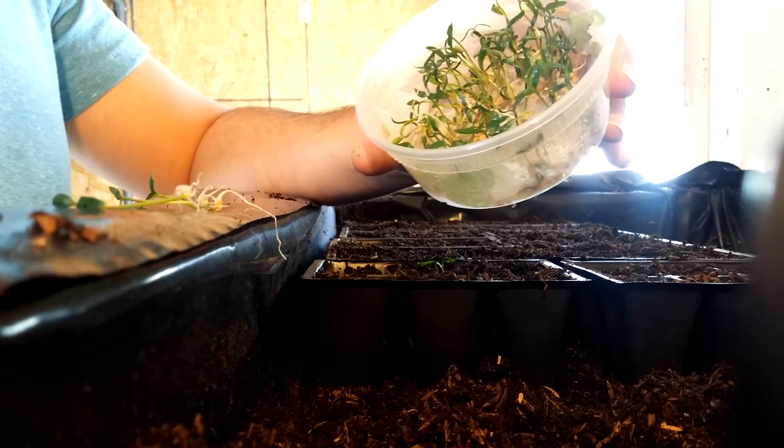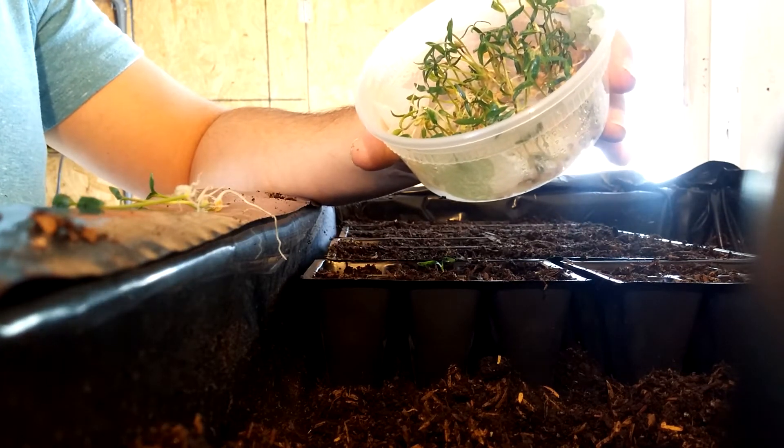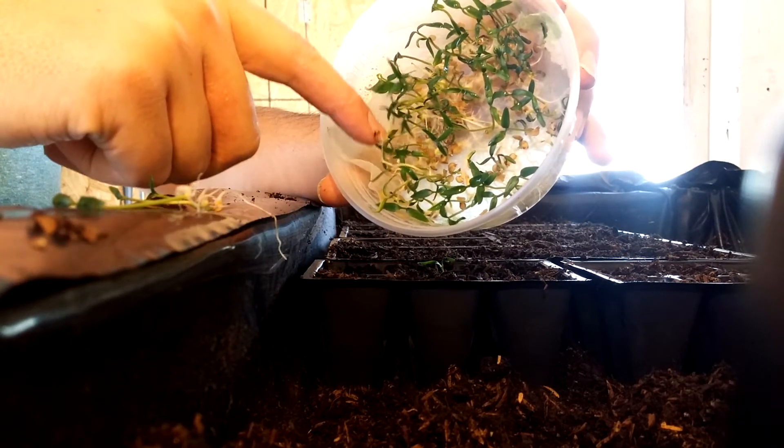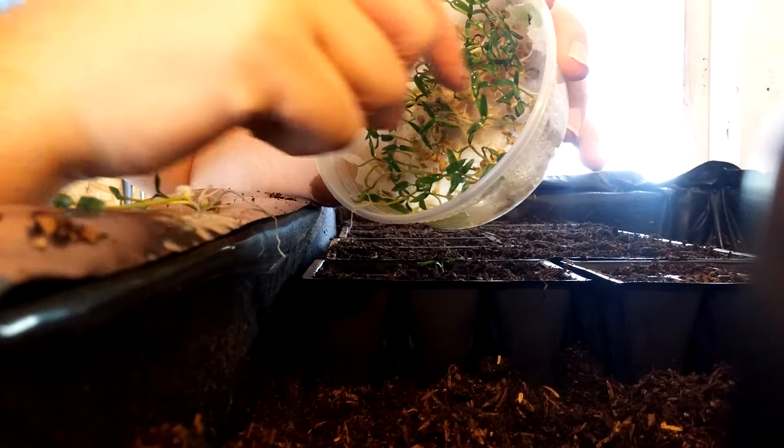These ones took about ten to fourteen days. But as you can see they fully sprouted and you have the cotyledons out there.